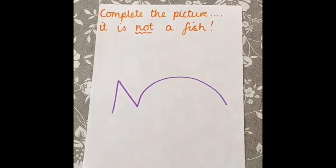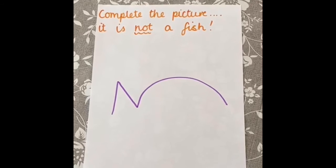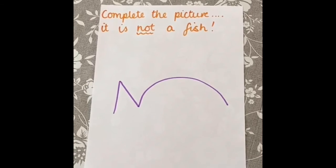And once you're finished, ask a grown-up to help you upload your artwork onto the school Twitter feed at fairoakjs, or onto your class blog on Purple Mash. We can't wait to see your creations!